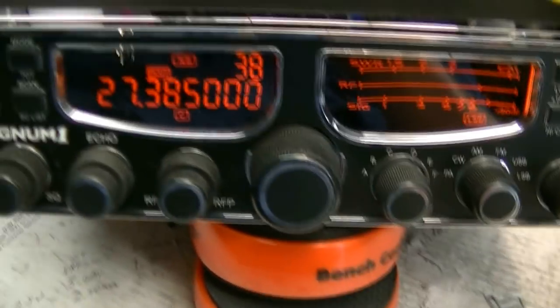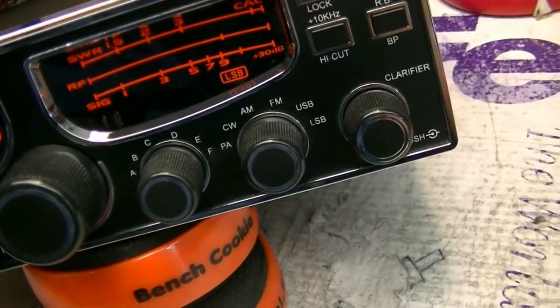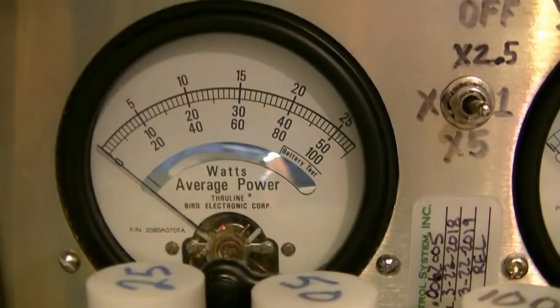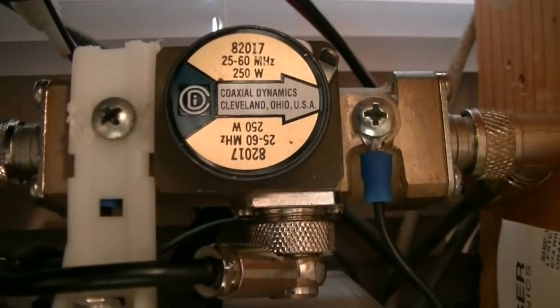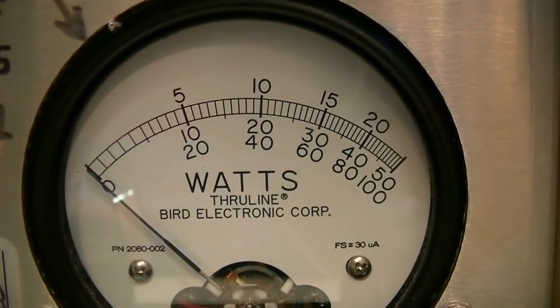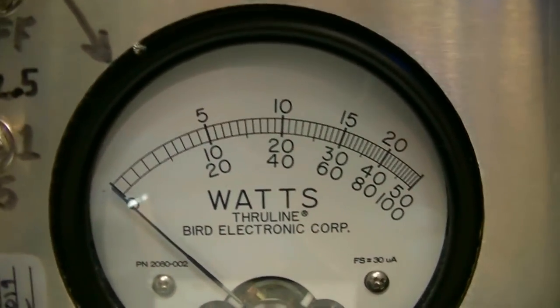Now let's do some power checks. I've got my trucker series microphone that I've got wired up for the Magnum 1s. I've got a 100 watt slug on that side, which means we'll be reading on that bottom meter there. And then I've got a 250 watt slug on this side, which means we're going to be reading on that top meter. 20 equals 200, 15 is 150, 10 is 100.